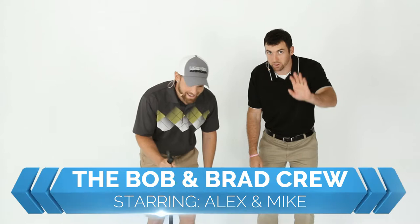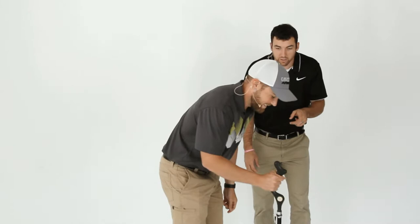Howdy folks! We're the Bob and Brad Crew. I'm Alex. I'm Mike. And we're offering product reviews directly related to your health, fitness, and overall well-being — in our unbiased opinion, of course.